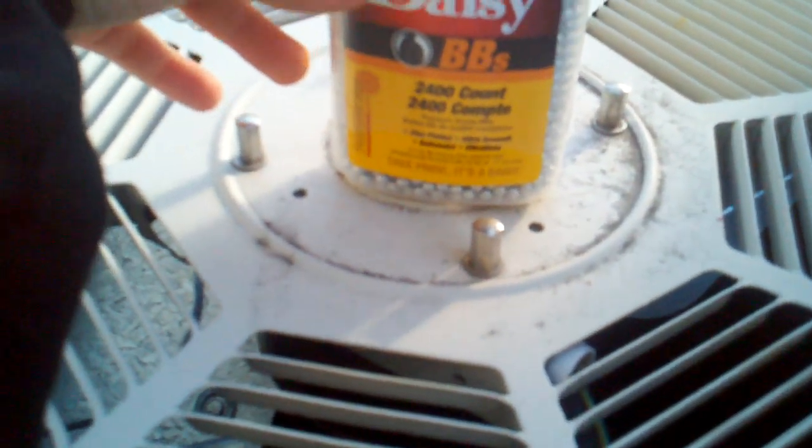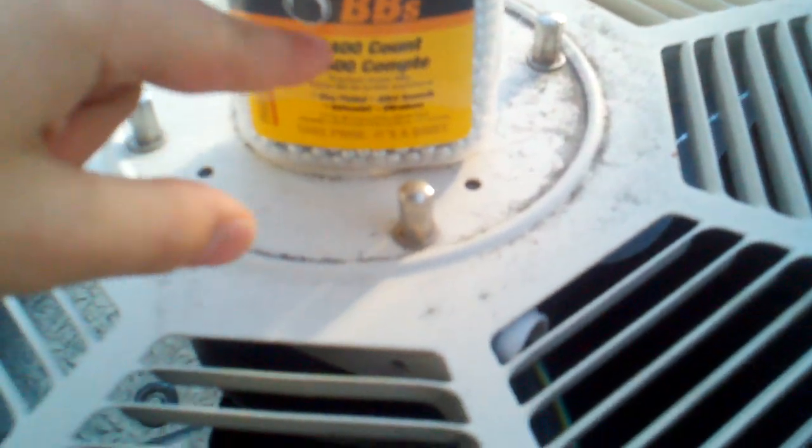Make sure that doesn't happen. Look at this — I have less BBs to carry. See that? 2,400 BBs. I don't know how many this would take. I think it takes about 18.